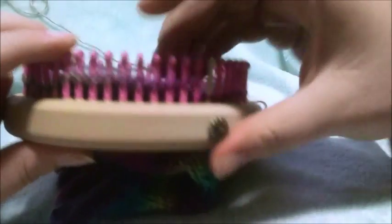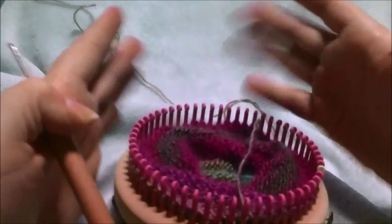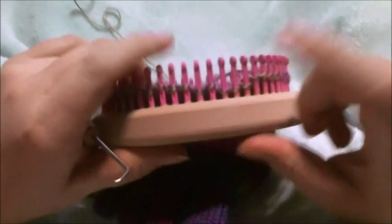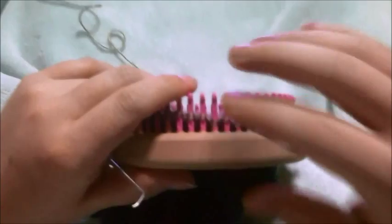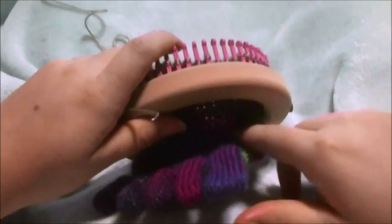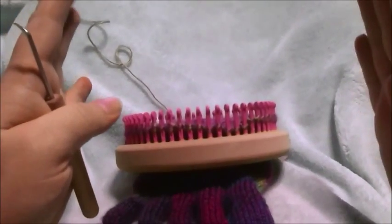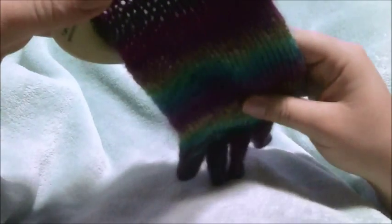This is half the heel. By the way, this isn't just for heels — you can do this on a toe area if you want a toe-up sock, for a rounded toe that fits rather than just a square toe. This is the same exact technique, and typically however many you go down to on your heel you do the same number on the toes. You can trace out the foot with weight on it, cut it out, and that is the best guide for how many stitches between the toe and heel.